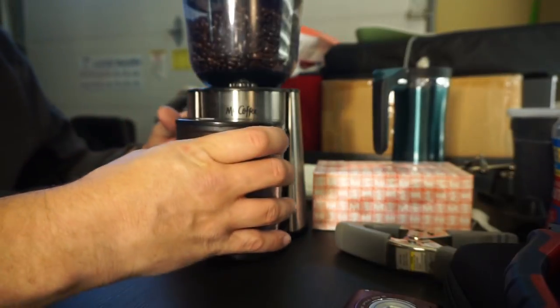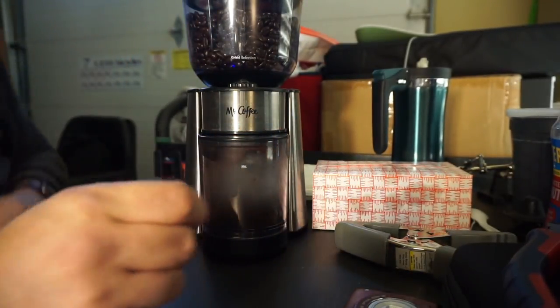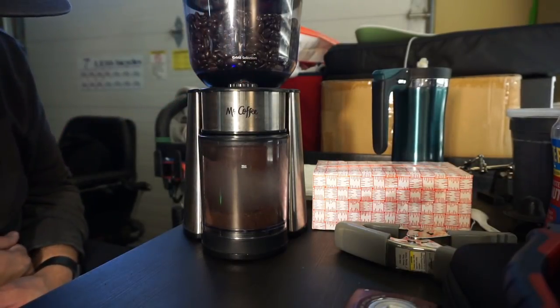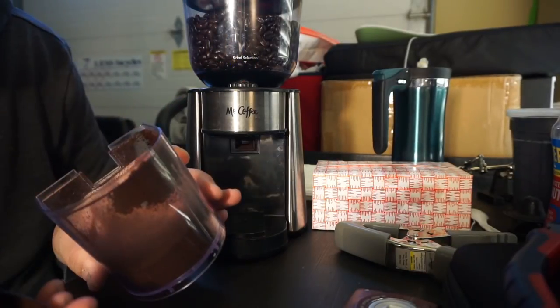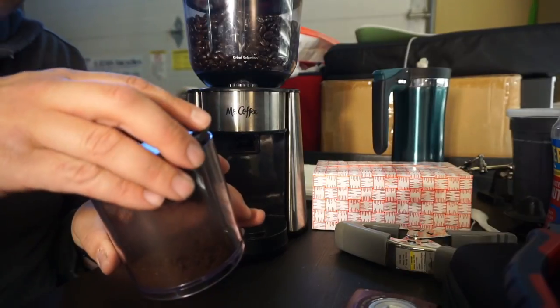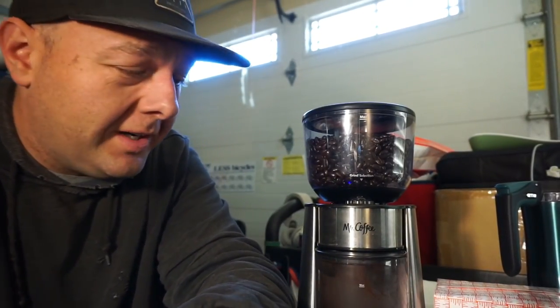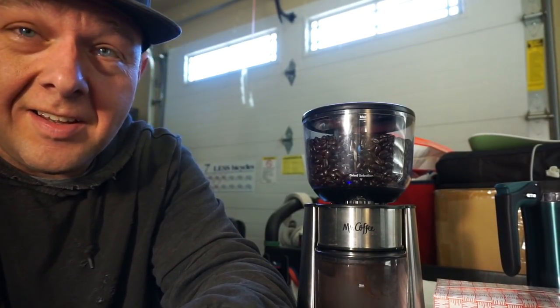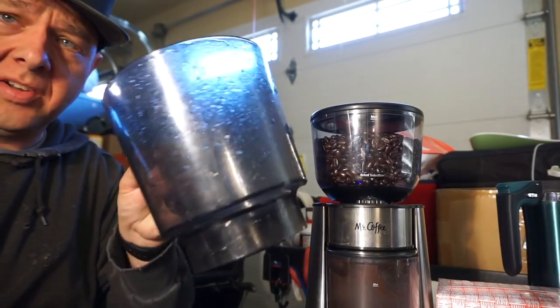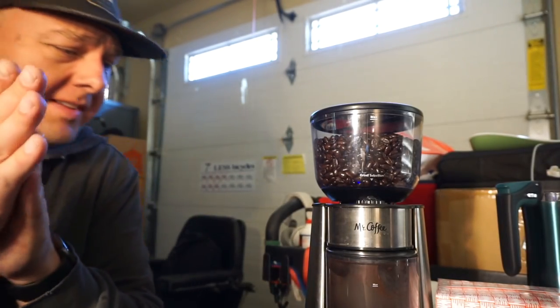So we're going to tweak this back to about medium and see where that gets us. I think medium is about what we want. Let me go get the cold brew rig, get the thing cleaned out, and we will turn this into cold brew. We've got our little thing for the cold brew rinsed out.